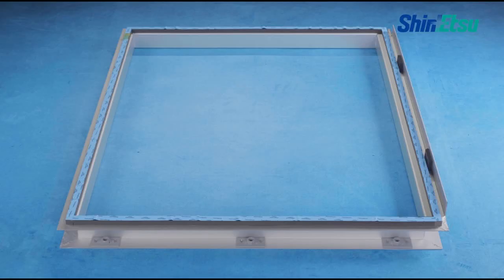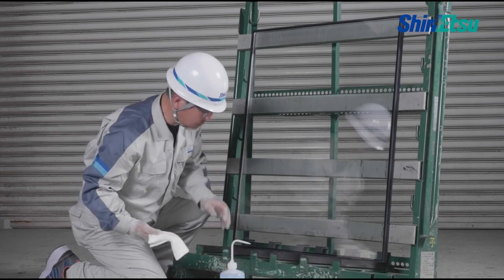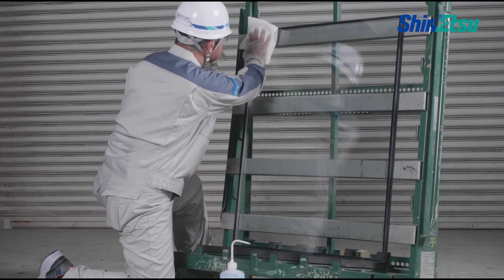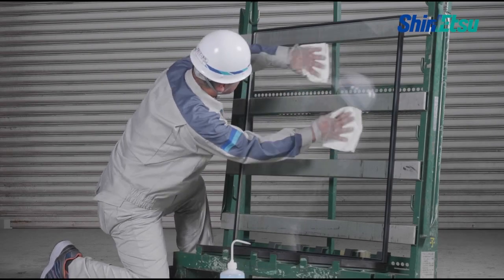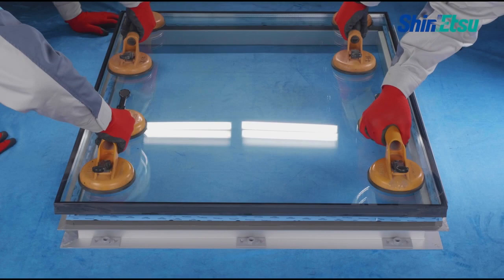Do not touch the surface coated with the primer. Allow to air dry for 30 minutes. Please clean the glass before installing. After the primer dries, install the glass on the substrate.